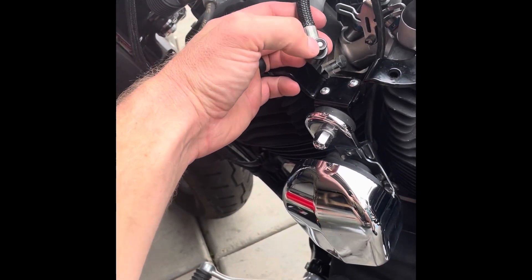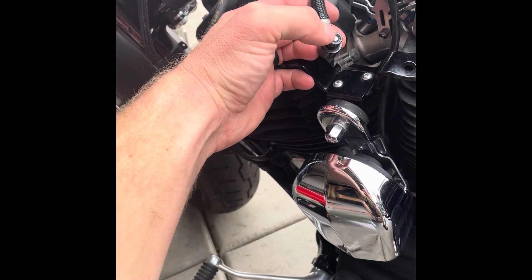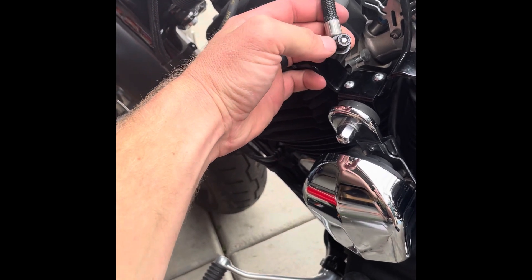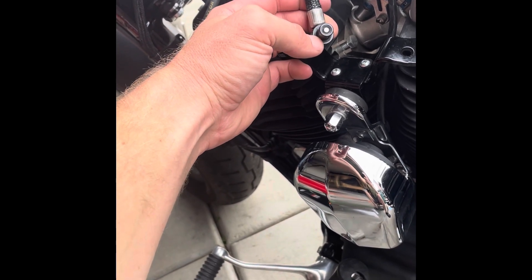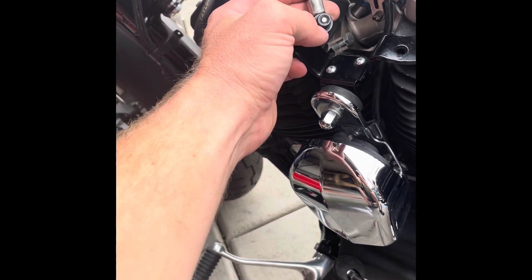The fuel line o-ring was dry rotted as well. Pick tools were easy enough — same thing. Push down in there and pick that o-ring out. You can put those back in fairly easily.